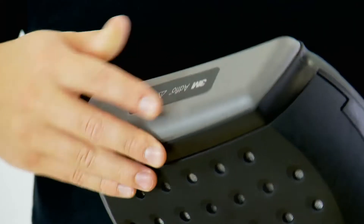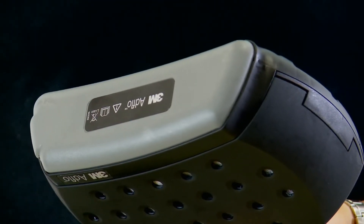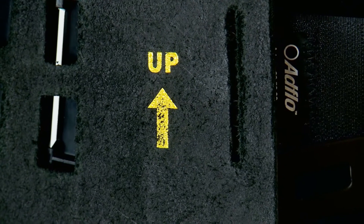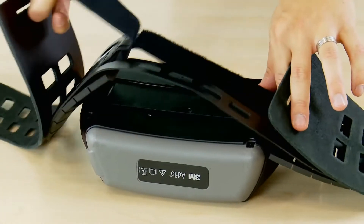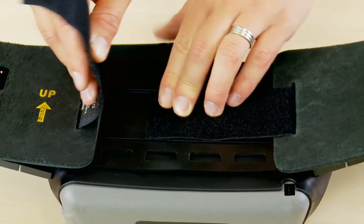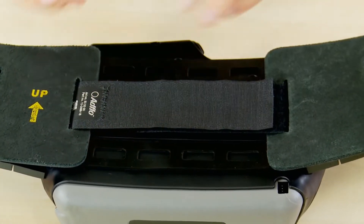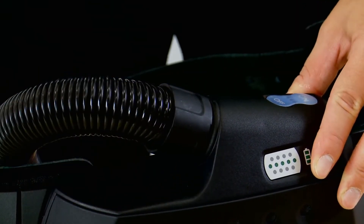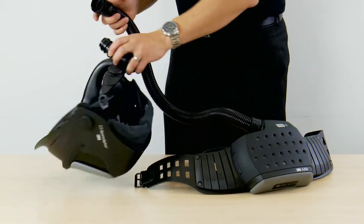To fit the battery, locate the end of the battery into the AdFlo unit and then click shut. The next thing you need to do is fit the belt. Make sure it is the right way up as shown by the arrow. Then ensure that the velcro is done up tightly so the AdFlo is secure and doesn't bounce around when you move. The breathing tube slips in with one twist and clicks into your welding helmet using the quick release system.